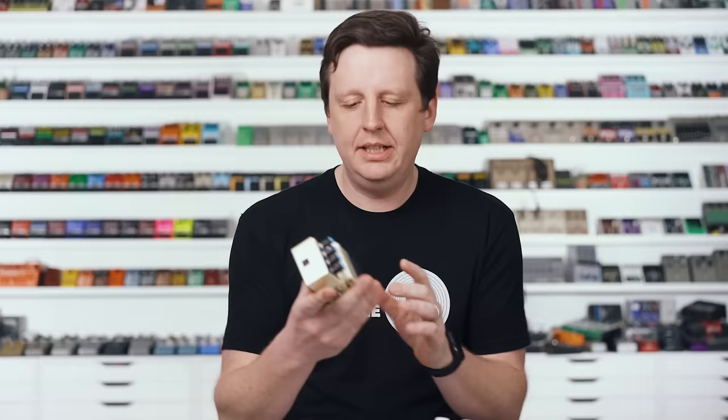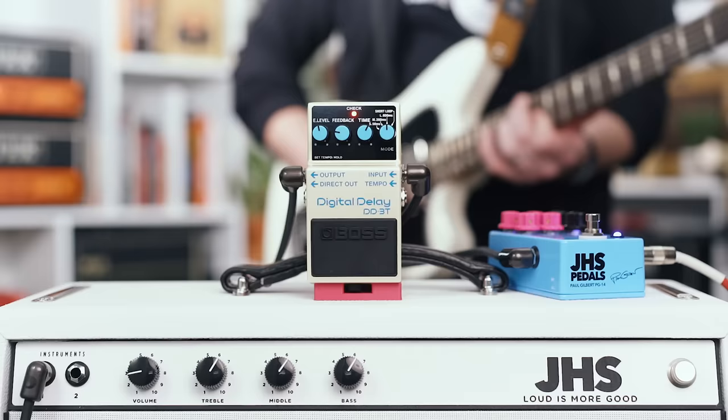I think of bands like U2 — good rhythmic things, time-based delays, really clear and crisp. Let's check it out.